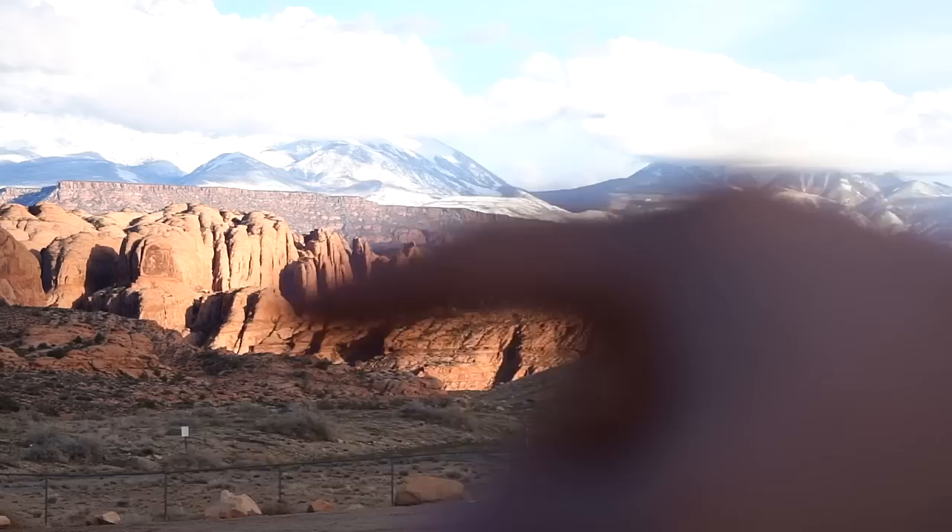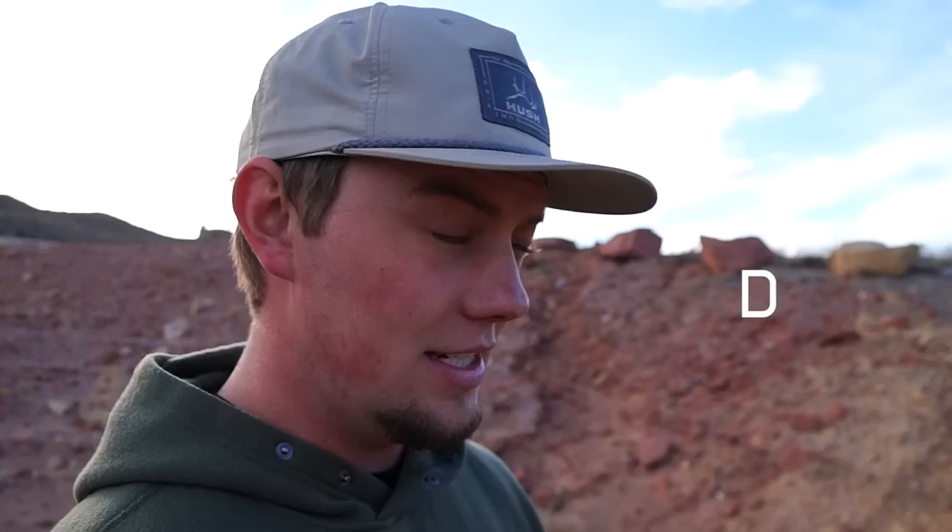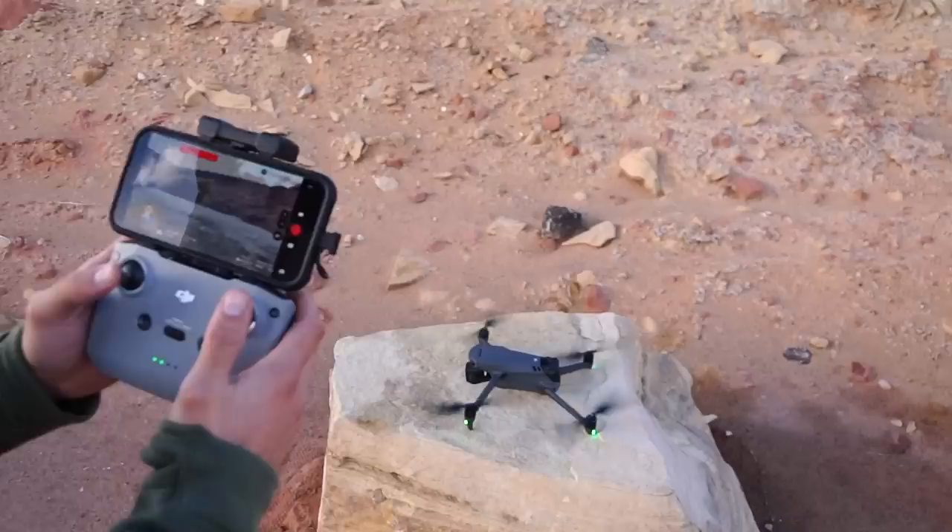We're in Moab, just out getting some cool shots of the mountains. See those candlestick rocks. This is a very small time of year where you have beautiful sun, red rocks, and then snow on the La Salles. It's springtime, and we're all meeting up at Moab for like a team group, just getting content, working ideas off each other. I'm going to launch my drone. If you guys have seen any of our really HD drone shots, they're probably coming from this guy — this is a DJI Mavic 3. This is the basic package; they do have a remote with the screen but I'm just using my phone here. It's super simple to fly.